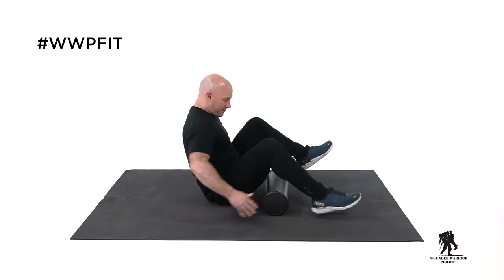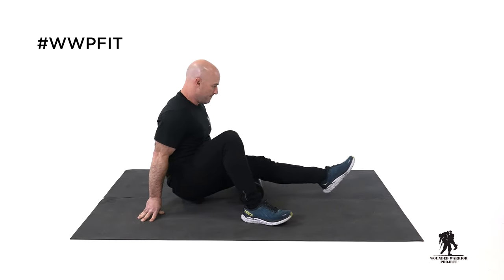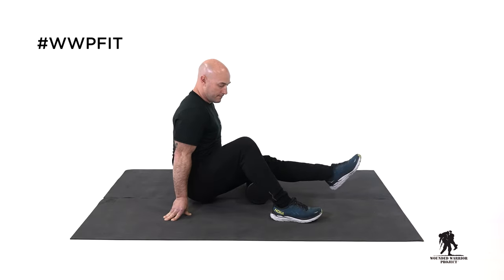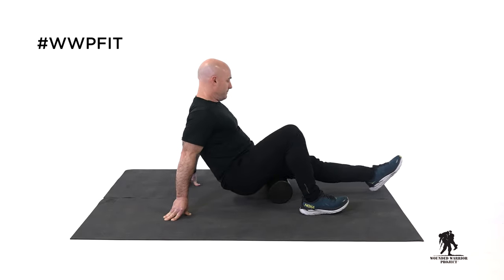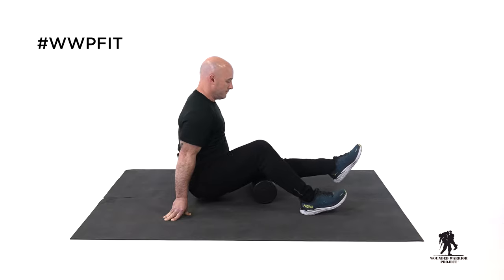Let's switch legs and go the same thing — right to the bottom of the glute, to the back of the knee, full length of those hamstrings. And if you feel those knots, take a second, roll that knot out, and then continue rolling the full length of your muscles. Don't forget to breathe. Slow and controlled.